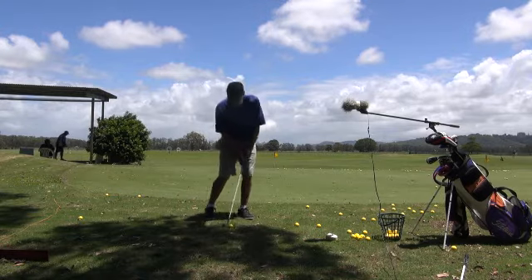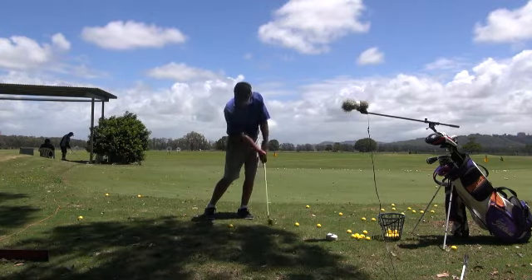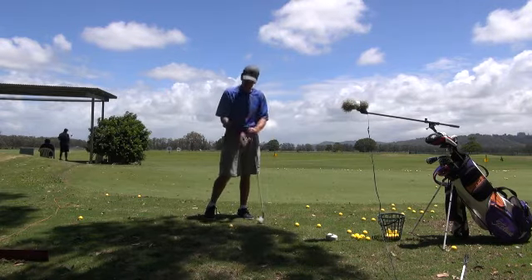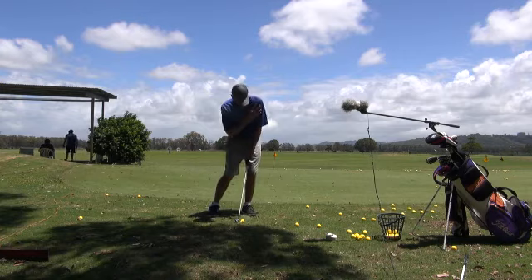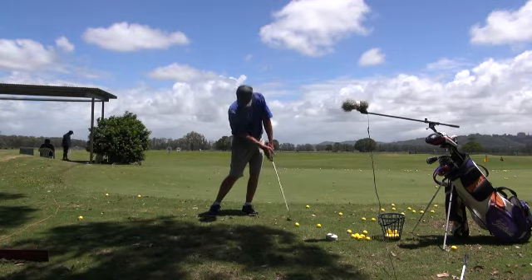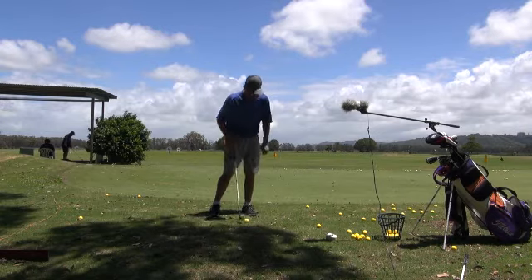Low left shoulder — so that as we hit the ball, the club is going down and down and down, and the left shoulder is staying down. Make sure the left shoulder is down and we're lateralizing a little bit. The weight's forward and we just push it through. That left shoulder stays low — we don't want the left shoulder up, it stays low.